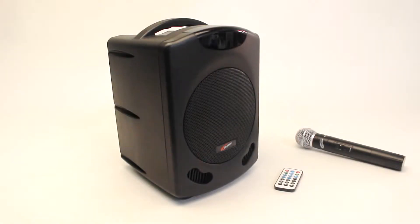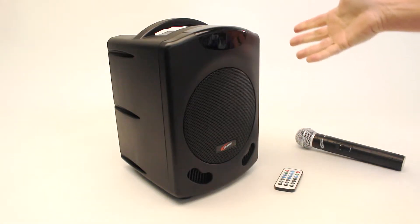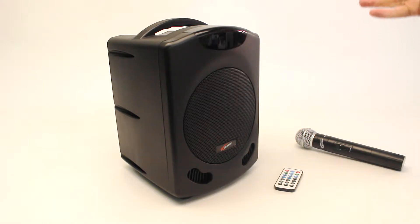Califone is proud to announce an upgrade to its already popular PA419. The PA419-02 is the same form factor as its predecessor, but it is now lighter and offers more options than before.